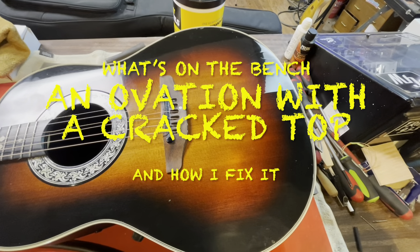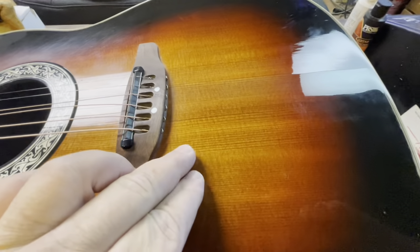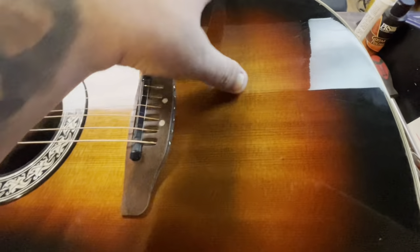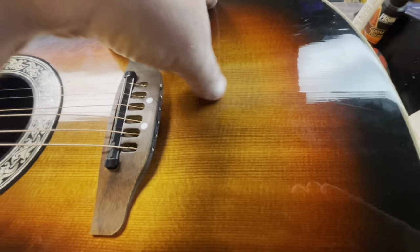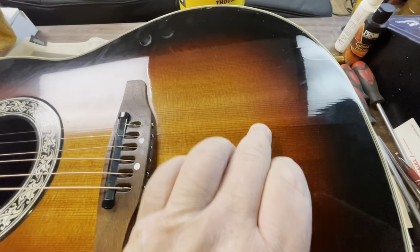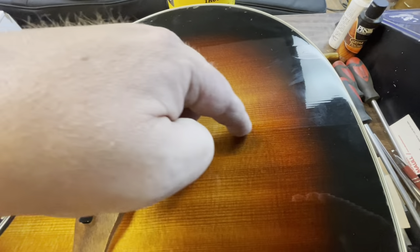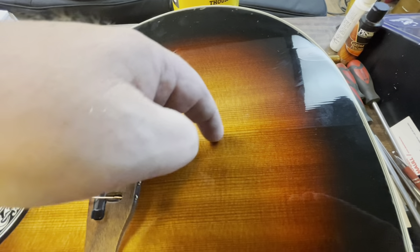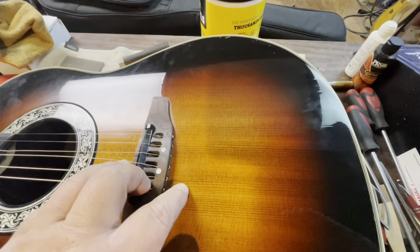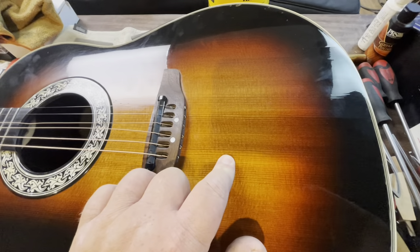Hey guys, how's it going? It's been a little while — I haven't done much on the channel lately. I've got an Ovation here that has a crack in the top that is structural. It's right where the fan bracing is — it actually cracked the fan brace right there. And it's got a second crack on the other side of the bracing as well.